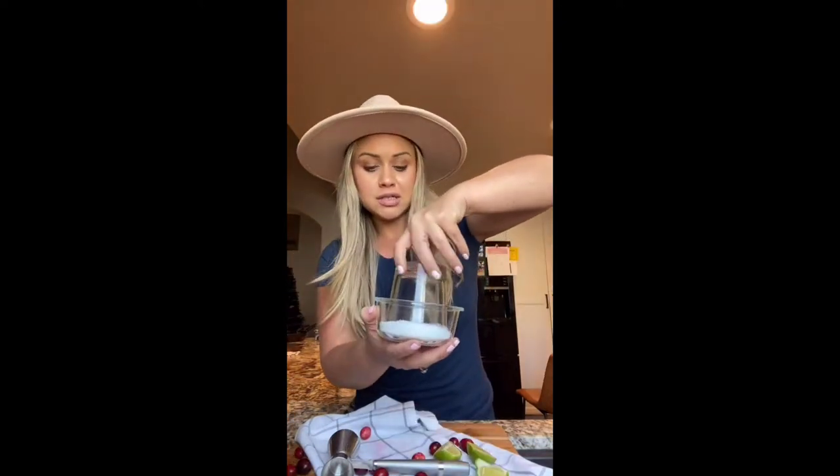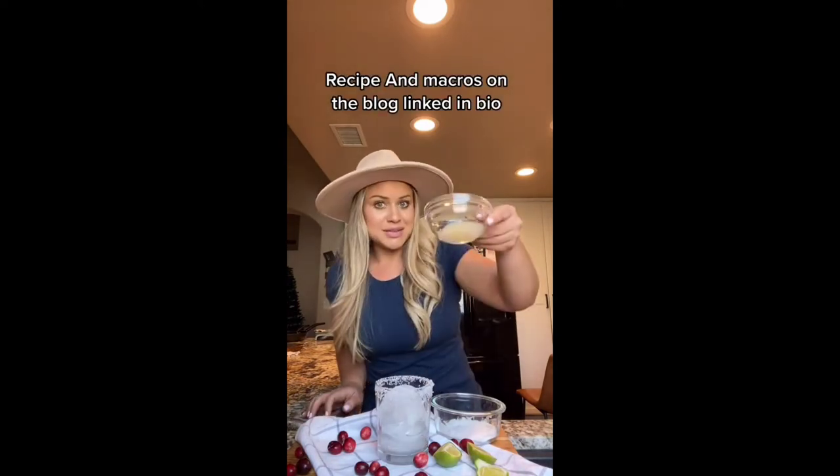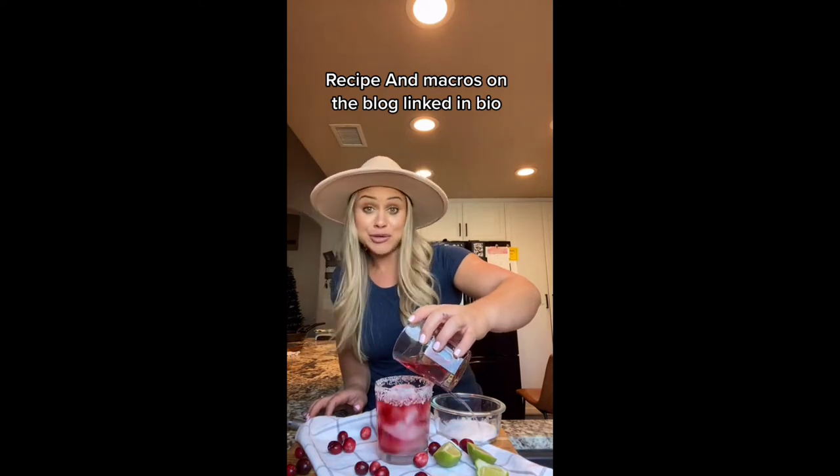Start with a lime wedge and rim your glass, then dip it in salt. Carefully add your ice, then add tequila to your heart's content — maybe just a splash more. Add some lime juice.